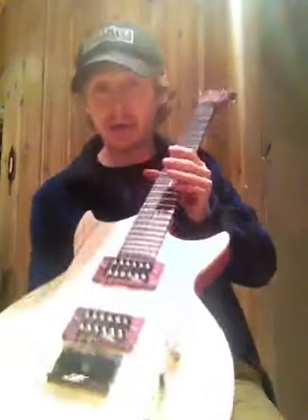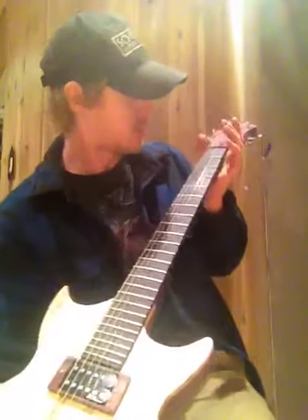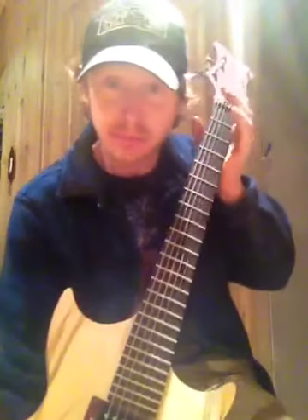This is also an ebony fretboard. It's the most expensive piece of wood I've ever attempted a project with. It was $100 for that quarter inch by two inches by 20 inch long piece. Yeah, it's endangered, you have to poach it.